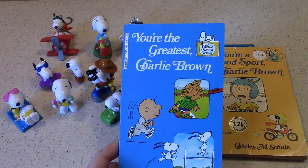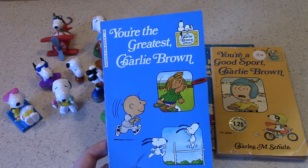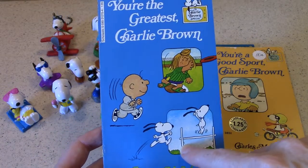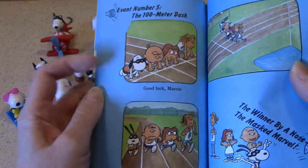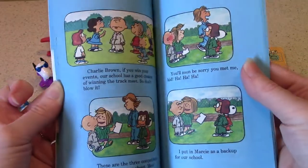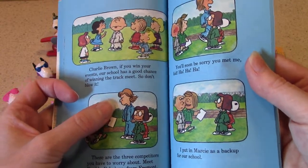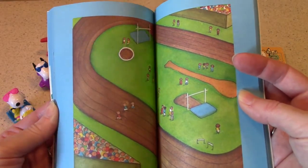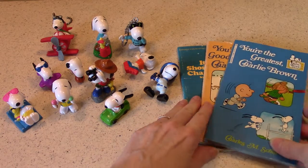You're the Greatest Charlie Brown was the 18th primetime Peanuts special, and it first aired on CBS on March 19, 1979. In this one, Charlie Brown competes in a decathlon for the Junior Olympics, and he does really well — I won't spoil it. Snoopy also competes as the Masked Marvel again. There's also a really obnoxious kid called Freddy Fabulous, the big champion who comes in and trash talks. I wonder if these are on Apple Plus like the other Charlie Brown specials.